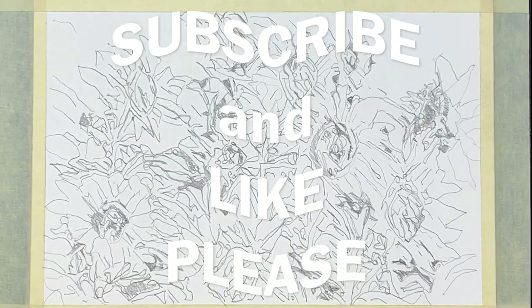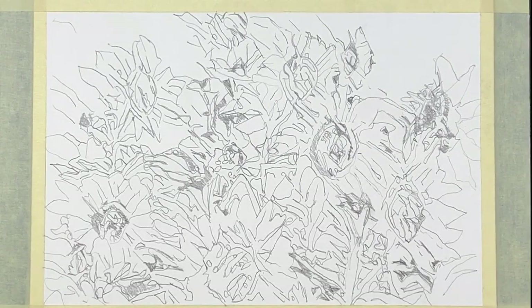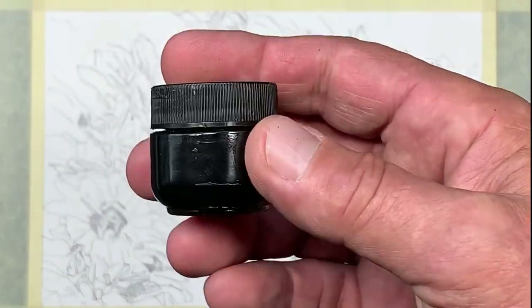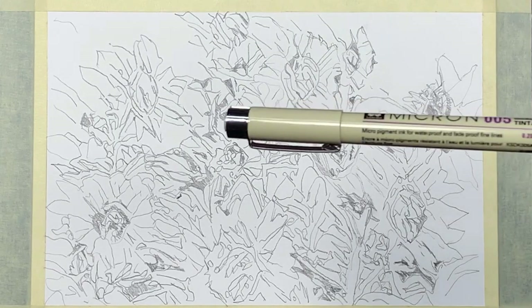I did a sketch and that turned out to be more complicated than I thought. Now let's do some inking. I'm using waterproof ink, which I put into a small container — that's easier for me. I'm using tip pens with different line sizes.